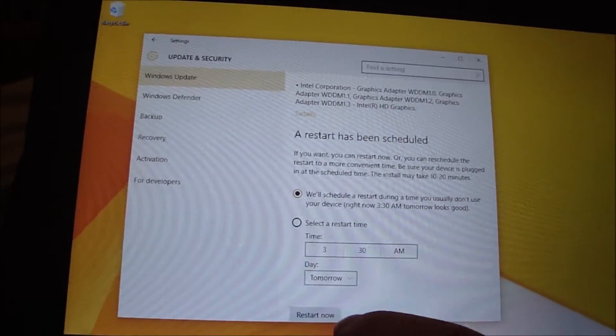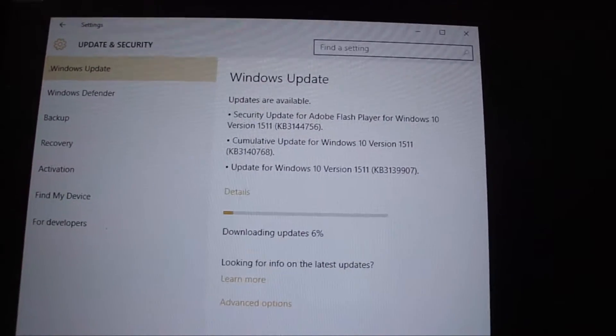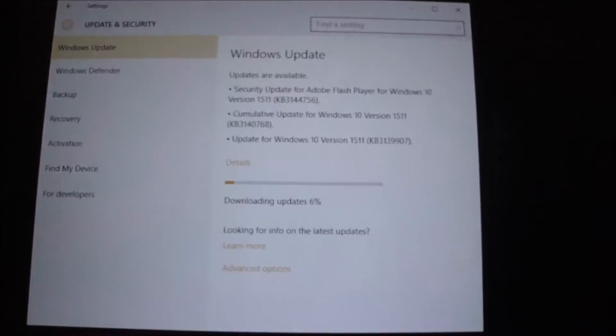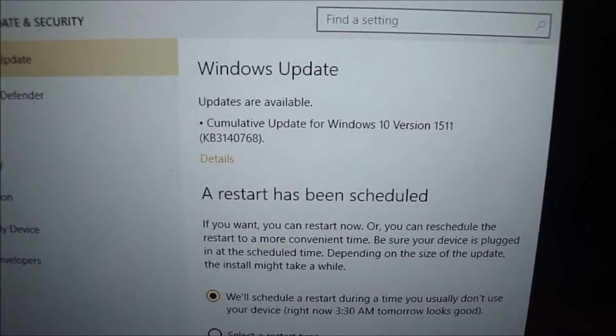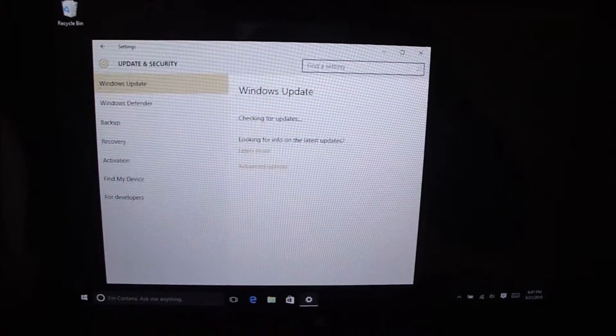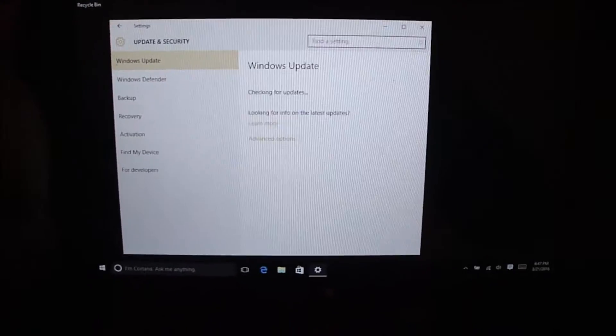These updates are saying they need a restart to finish — I'd like to restart now. We got a few more updates that need to run. This update requires a restart, so let's do that and see if it still works. It finished installing those updates and it's looking for more — and the wireless is still working!